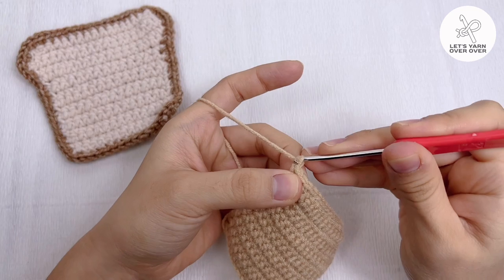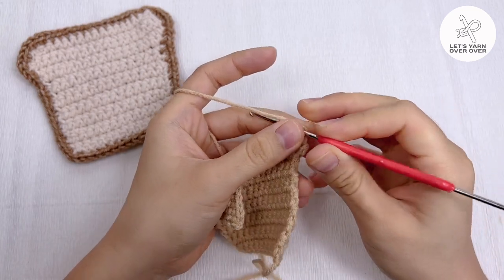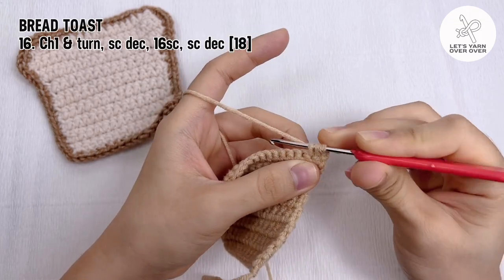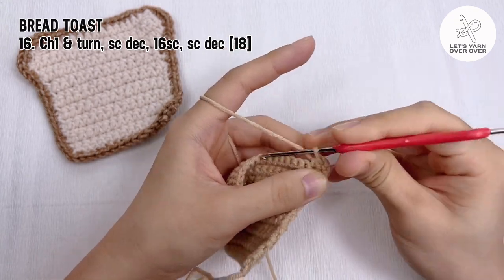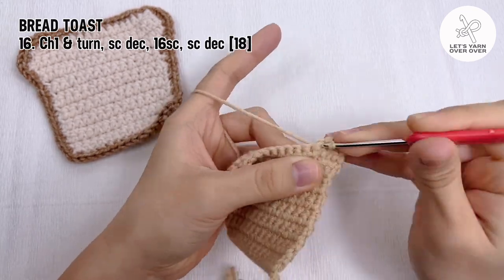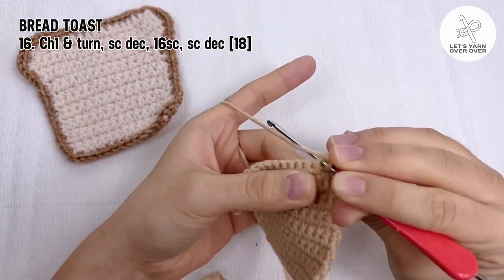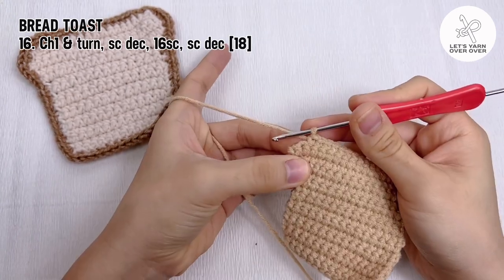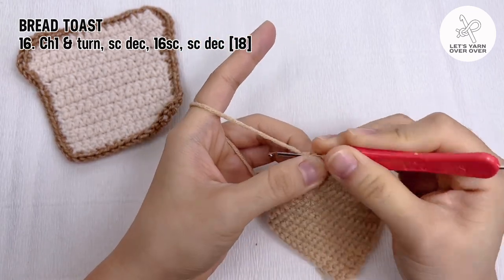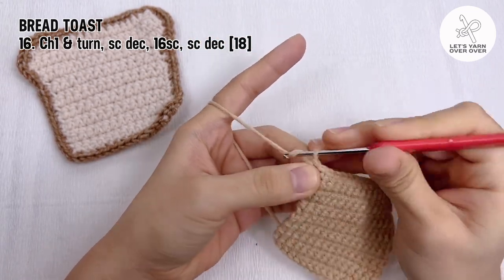Chain one and turn. Single crochet the first and the second stitches together, then make 16 single crochet, and end the row with a single crochet decrease. As you decrease twice, the number of stitches is now 18.